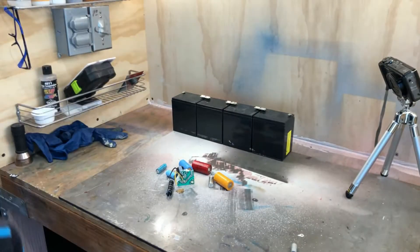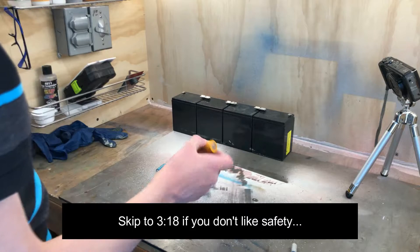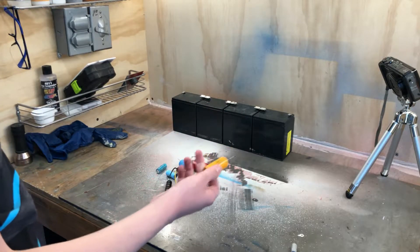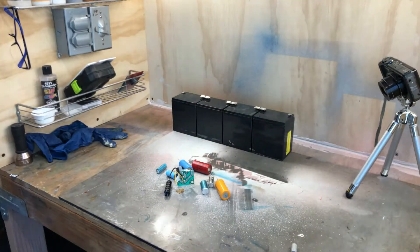I'm going to go over a lot of safety stuff here and I'll put a timestamp for where you can skip to if you just want to see some capacitors blow up. But be warned that if you decide to do this yourself and you didn't watch my safety stuff, just don't complain to me if you get injured, because there are some important notes here.